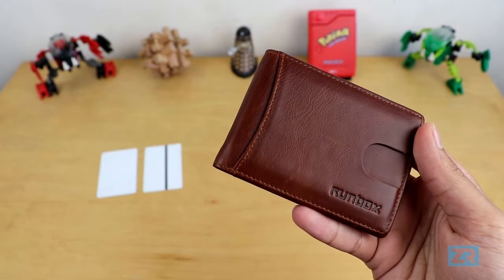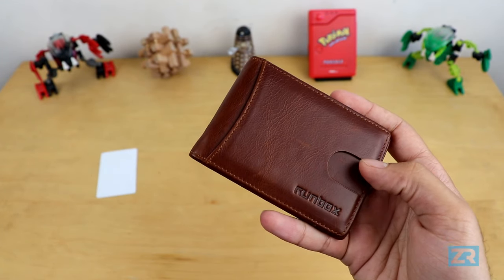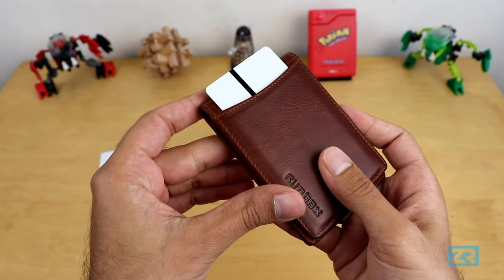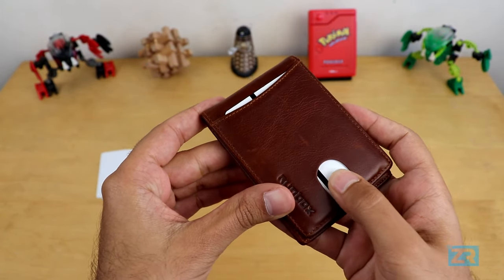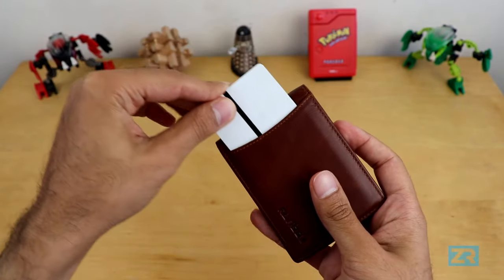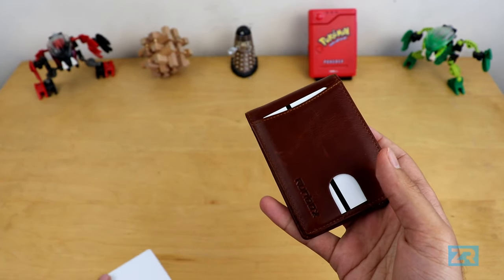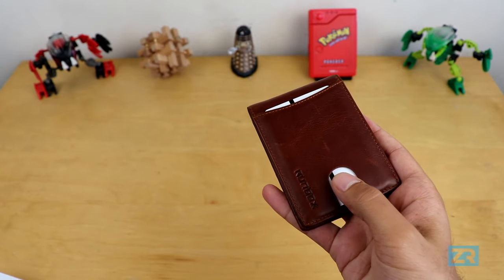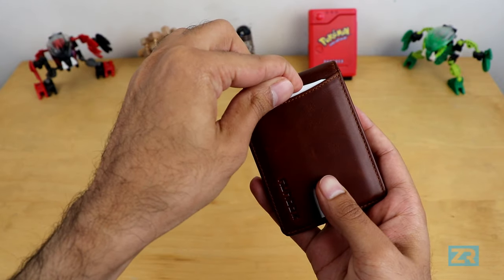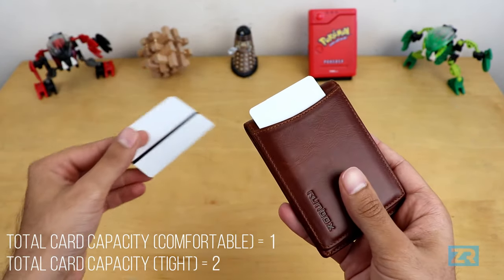Moving on to the wallet's card carrying capacity, there are a fair few pockets. At the front, you've got a quick access pocket with a little cutout for your thumb to easily slide the card in and out. I use this for my credit card since it's super convenient to just slide my card out, tap to pay, and then slide it back in without having to open my wallet. Ideally, you would only use this pocket to hold the one card you use the most, but you could probably squeeze another one in here if you really needed to. Just keep in mind that sliding your cards in and out won't be as smooth if you've got more than one card in here.